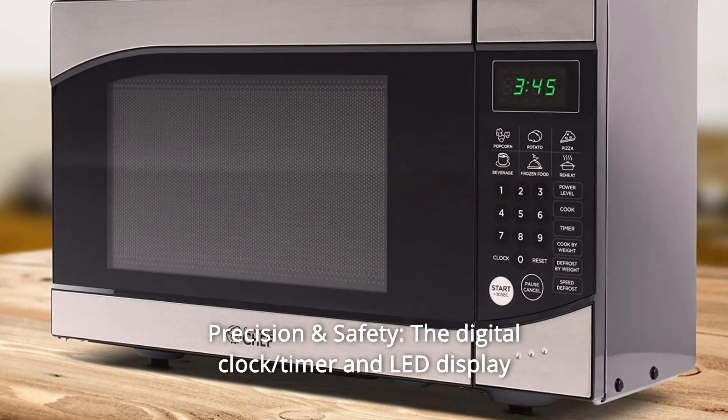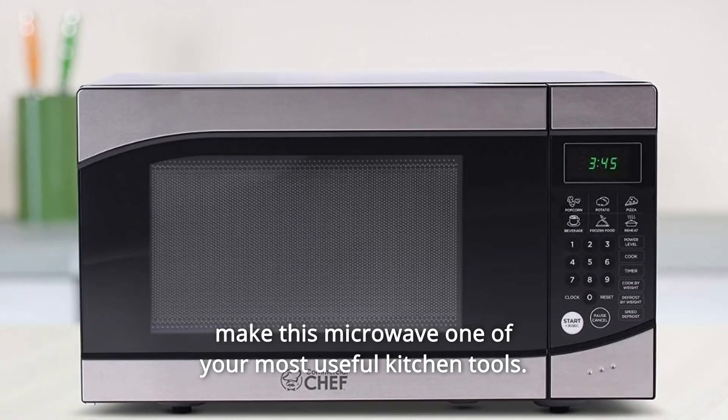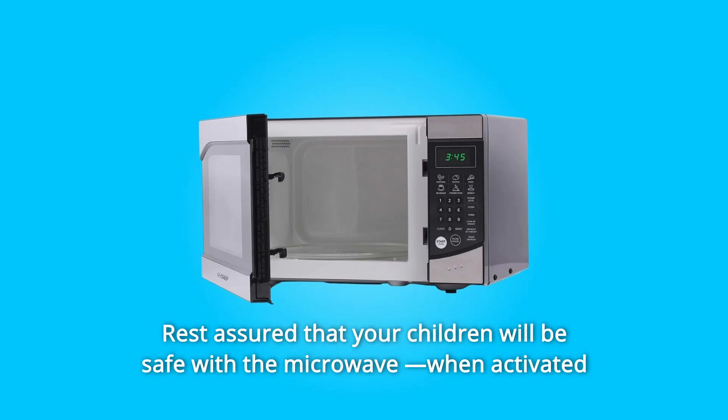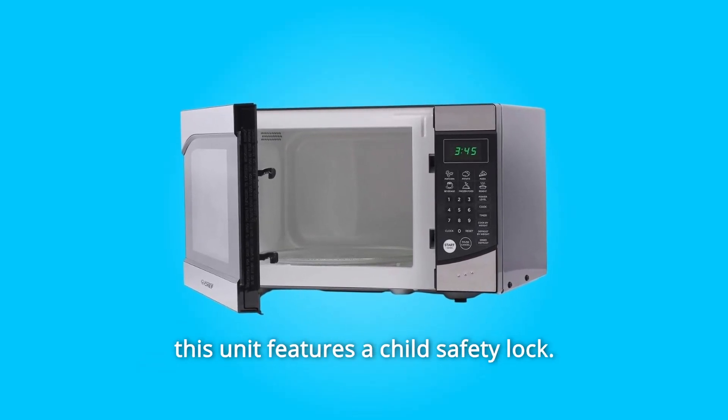Number 3: Precision and Safety. The digital clock, timer, and LED display make this microwave one of your most useful kitchen tools. Rest assured that your children will be safe with the microwave — when activated, this unit features a child safety lock.